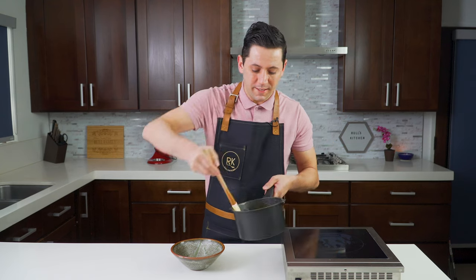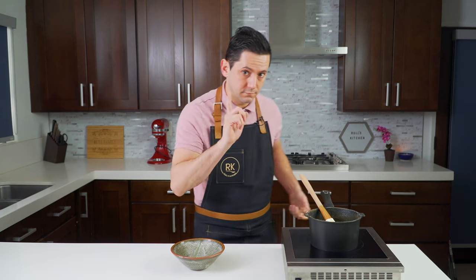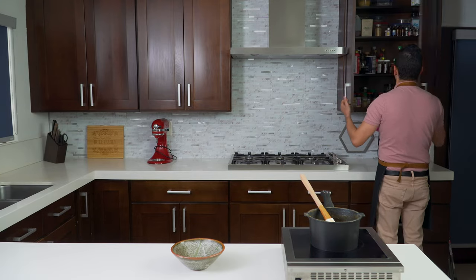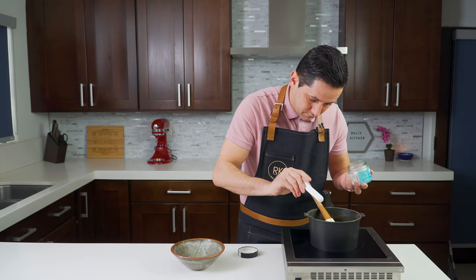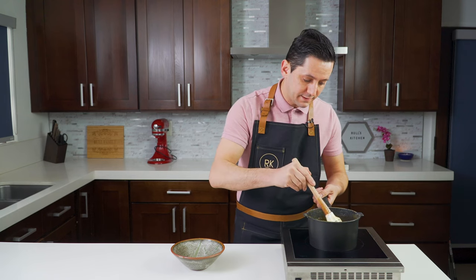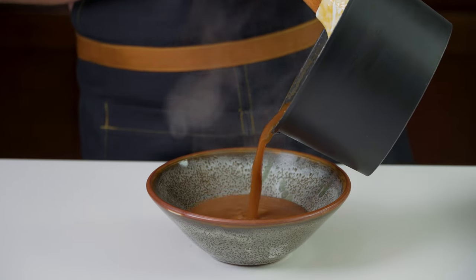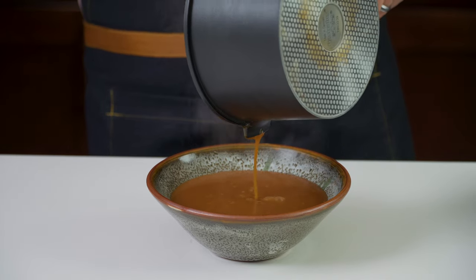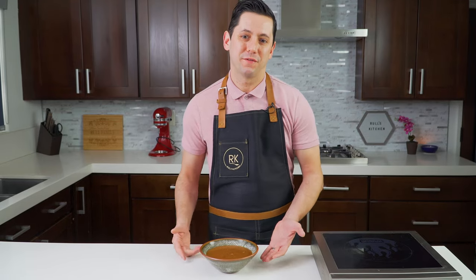Once all my ingredients are well combined together, you have a beautiful — oh, I forgot something. I'll be right back. Fleur de sel! A quarter of a teaspoon for this recipe — the full recipe is down below. Mix, mix, mix. And then we can pour our caramel sauce inside our container. We're going to put it in the refrigerator until it's completely cold, and then we can enjoy it. If you keep it in a cooler, you can easily keep it for at least one month.